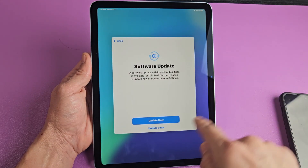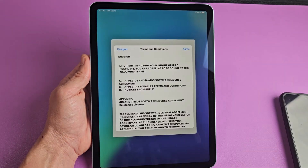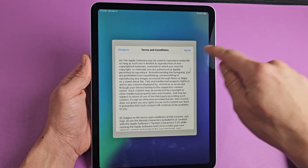There is a software update. You can do it later or you can do it now — for me, I'm going to go ahead and update now. Now, terms and conditions — go ahead and read through all that, and if you agree, tap on Agree up here.